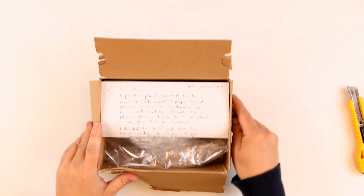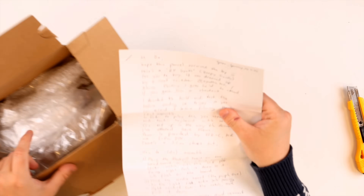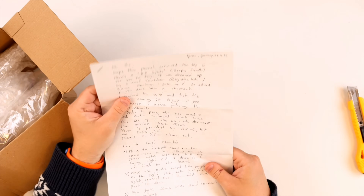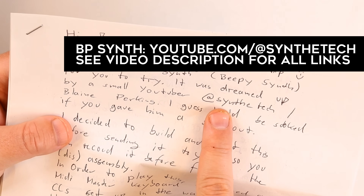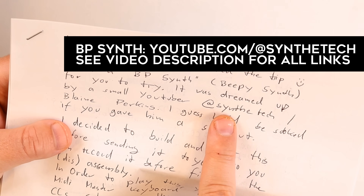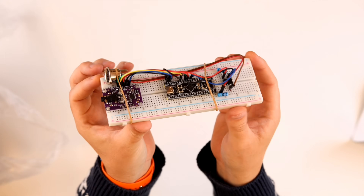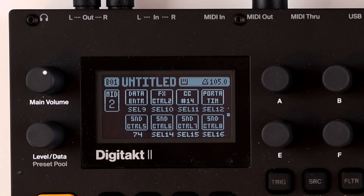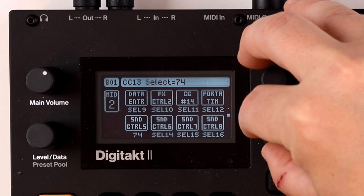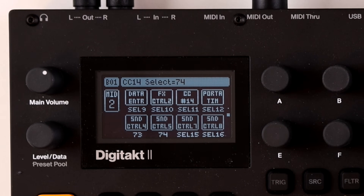Because Floyd knows I'm not that technical and not good with DIY, he sent over a care package with an assembled little DIY synthesizer for me to test out. The synth he sent is the BP synth, made by Blaine Perkins — I've linked this project in the description. It's basically a breadboard with some microcontrollers on it, and in its rawest form it doesn't have any controls, so you use CC values to control various parameters.